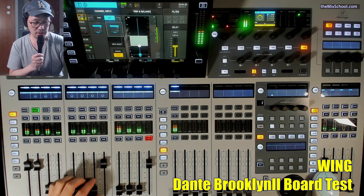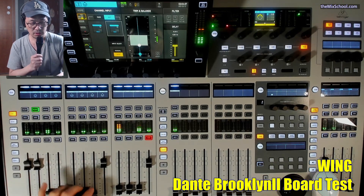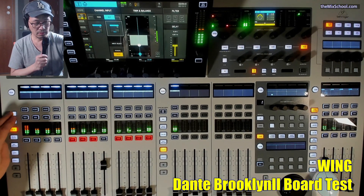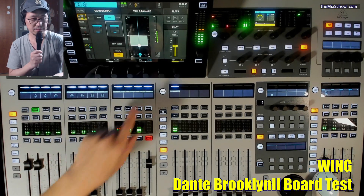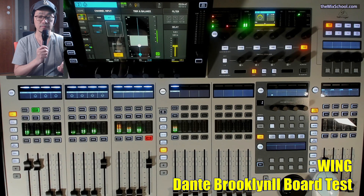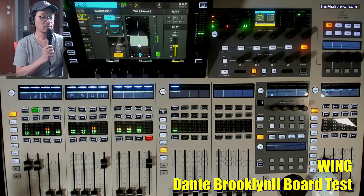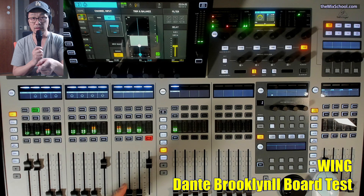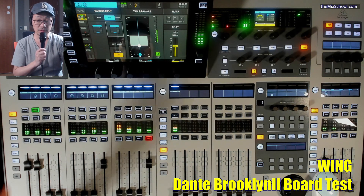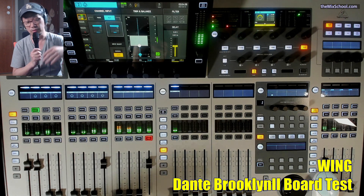I'm going to invert the kick. Let me get everything else out but just the kick. Inverting number two — what do you think? Sound is gone. It's phasing — out of phase. Just in phase, out of phase, and sound is gone.